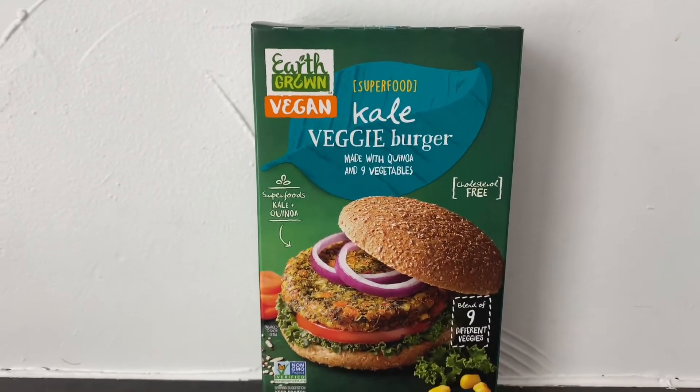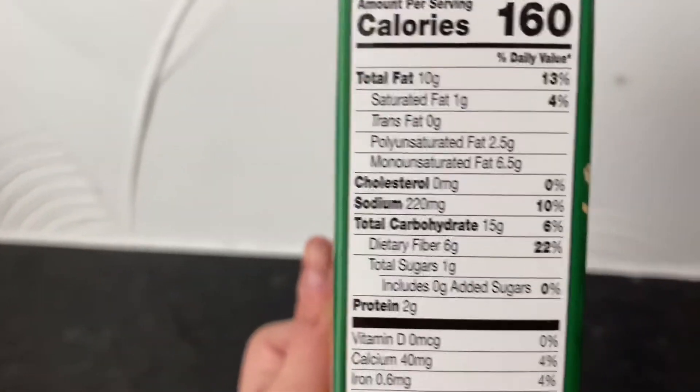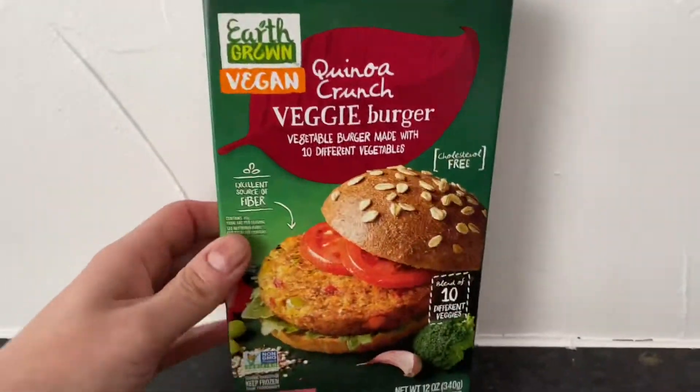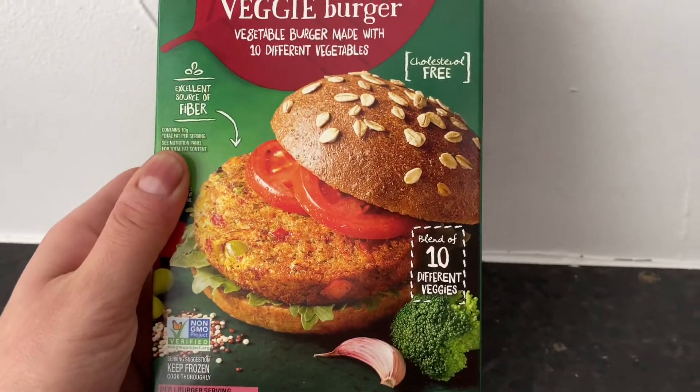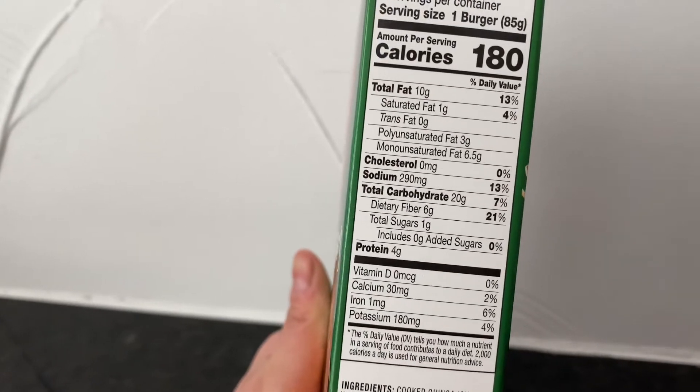This is the Kale Veggie Burger and it looked pretty good. It was made with quinoa and other vegetables. It is $1.60 for one burger. And this is the Quinoa Crunch Veggie Burger — $1.80 for one burger.